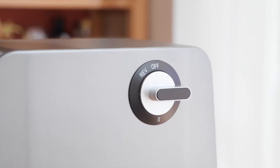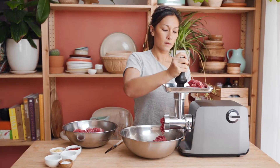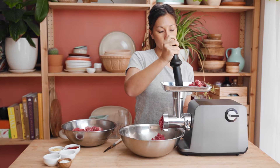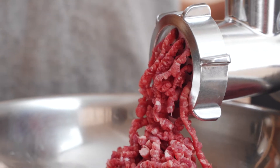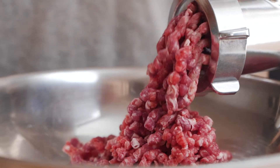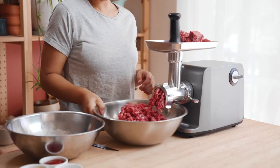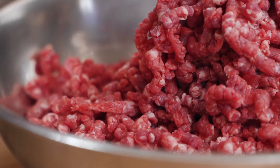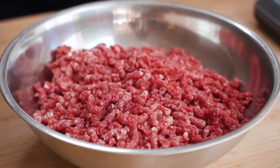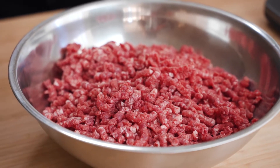Now we can switch the machine on to the first power setting and using the tamp tool you can start feeding the meat into the chute. You'll see the mince coming through the other end, and because we trimmed most of the fat you shouldn't have any problems with flow. But if you find that the fat is getting stuck in the machine, turn the machine off, take the plate off and give it a quick wipe out. The mince is all done now — you can see the fat dispersed really well throughout the meat.